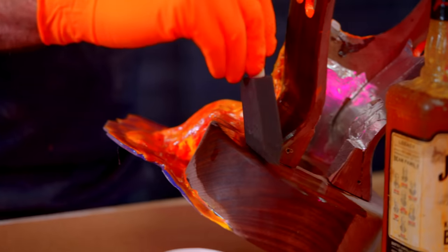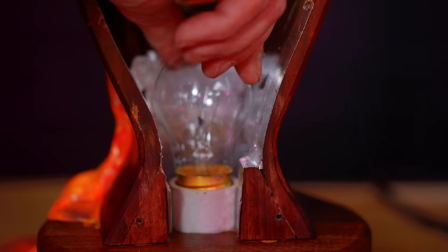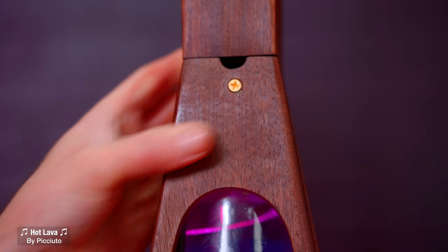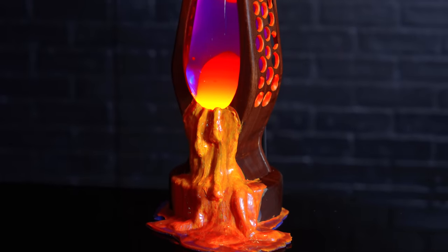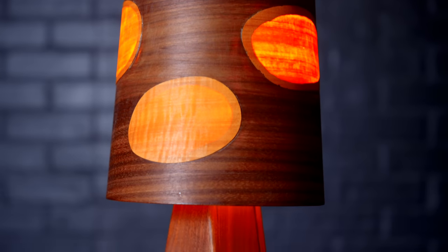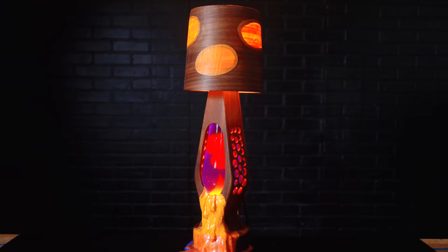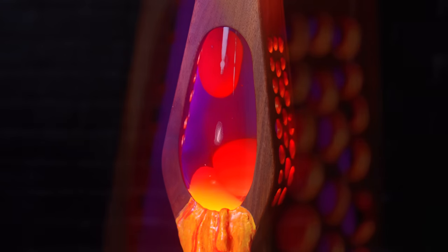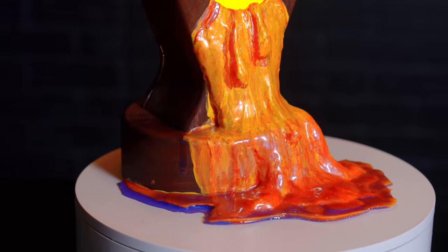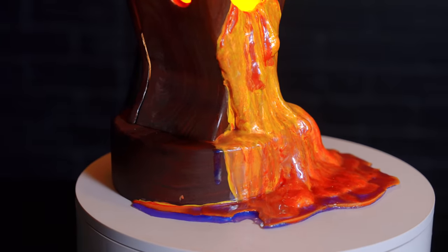Last thing we've got to do: add some finish, put it all back together, and light it up. Next, you should watch this video where I take a cheap, ugly storage cart and turn it into beautiful fine furniture.